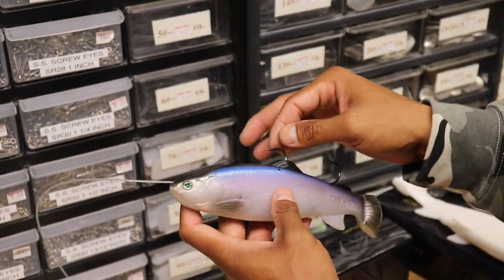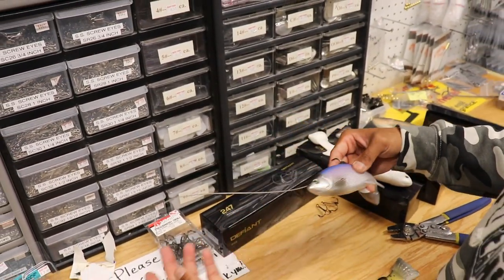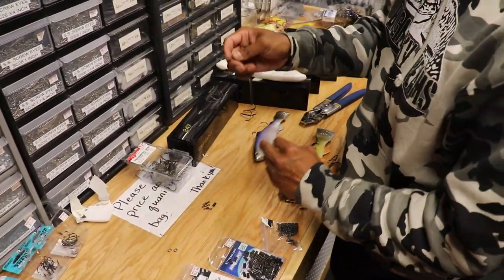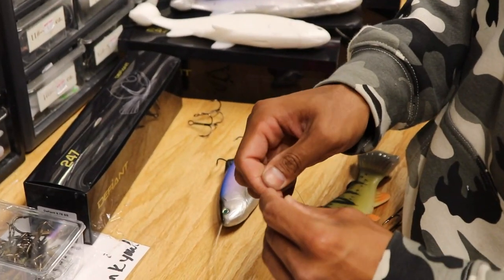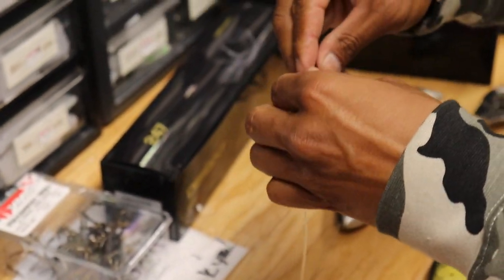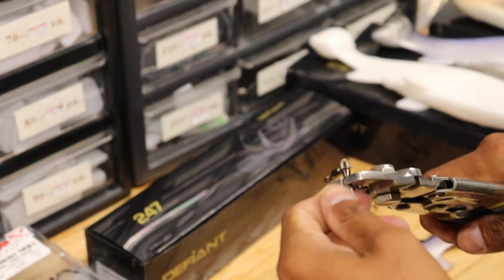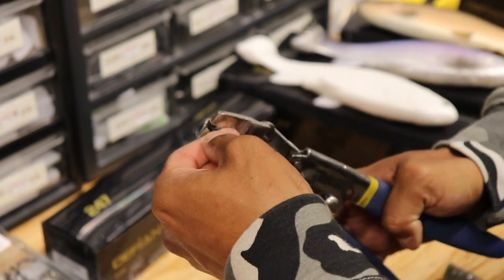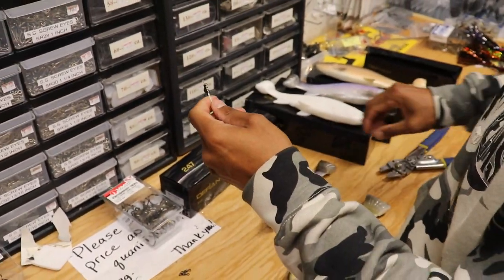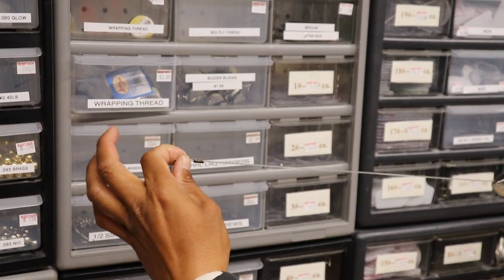I don't always run the trailer hook — sometimes I run a single, especially on the smaller size bait. And then I run a pretty short leader, anything from 12 to 18 inches. Snip that, take your leader, sleeve, swivel — get a little bit of a gap there. Crimp. Always take your time and pay attention to the details when you're crimping. And voila! You've got a highly effective, fishable system to come through cover that's now musky-proof.